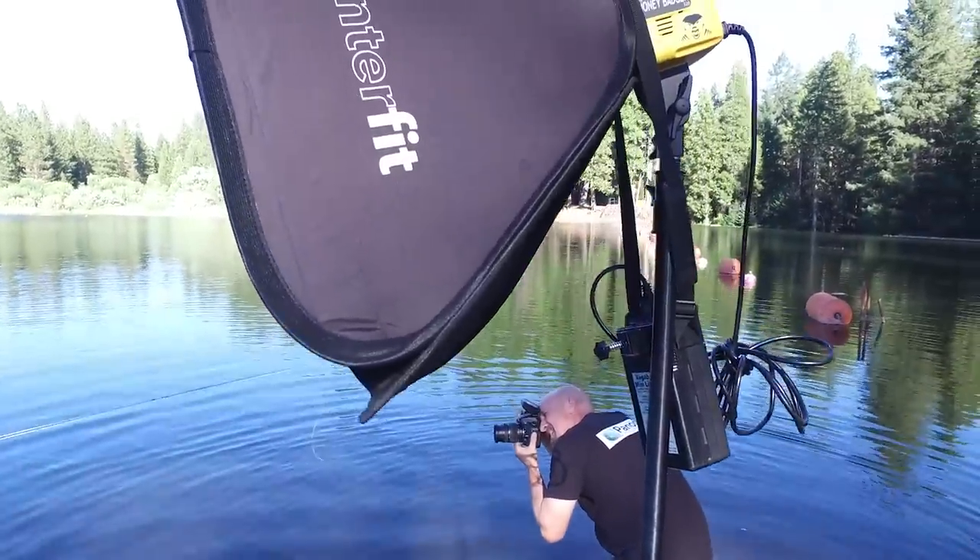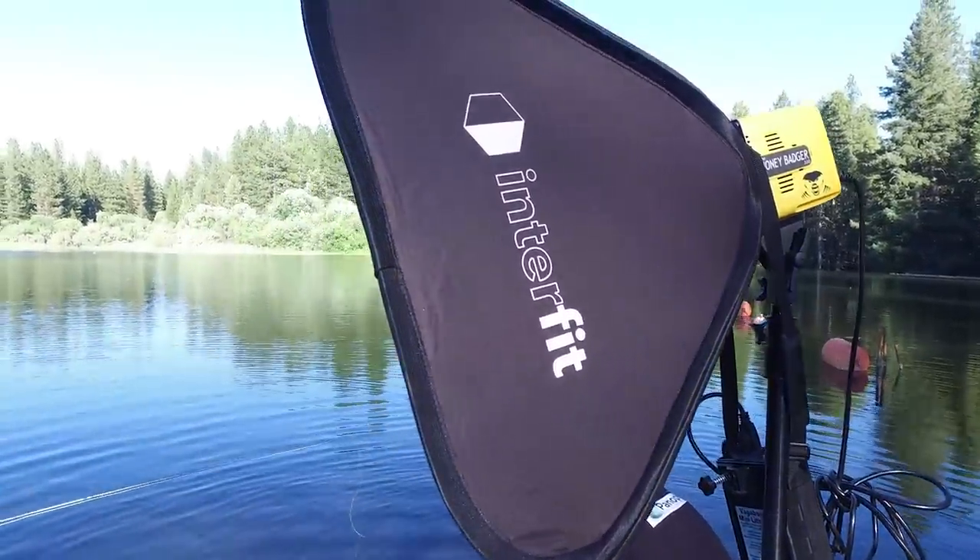Hey, this is Mark, the other chopstick guy. Tonight was our second night to play with Honey Badger lights by Interface. It was my first time to actually shoot with these lights, and I was sure impressed with how well they performed. Tonight my idea was to really push these lights — I wanted to see how well they would perform.